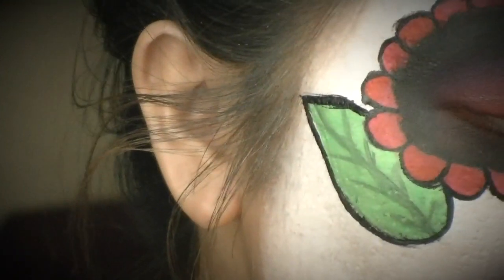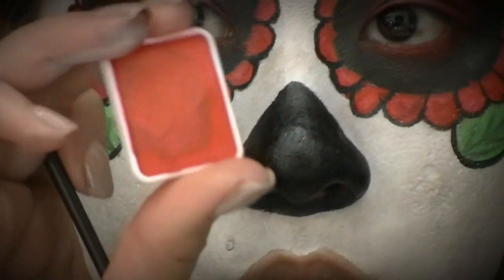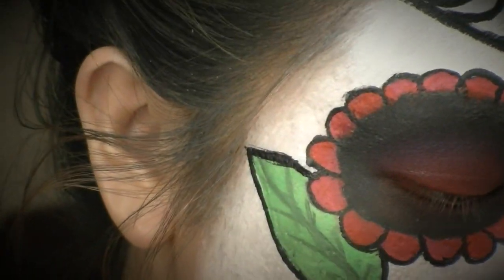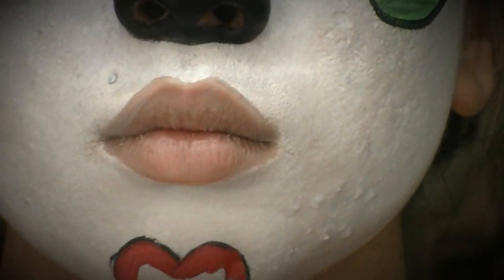I went ahead and drew a little heart on my chin and I'm filling it in with red and pink, gradiating the red into the pink to give it a nicer color gradient rather than just one solid color.